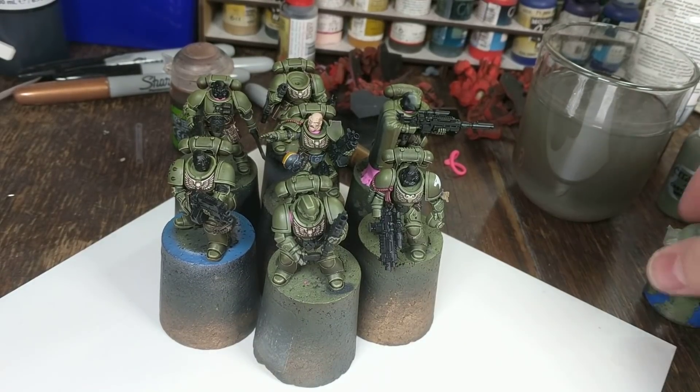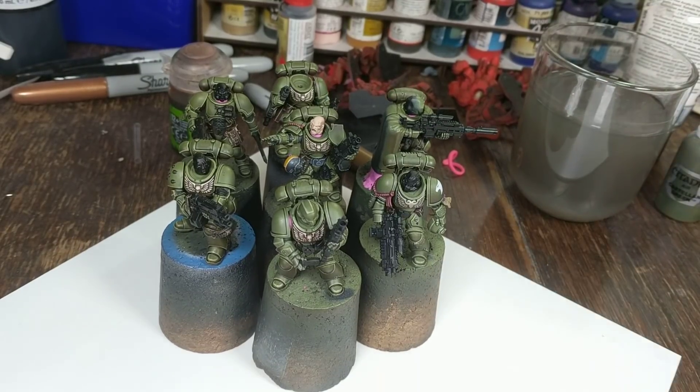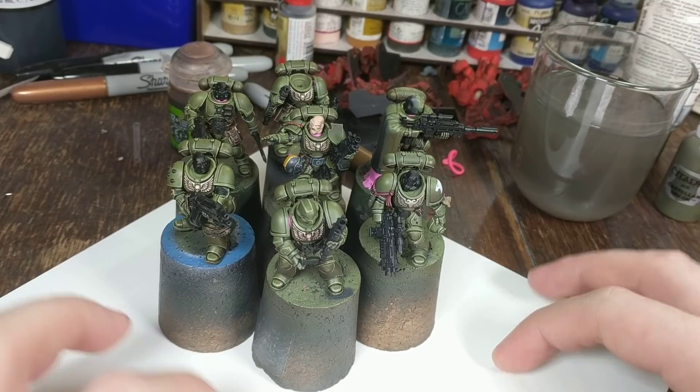Hello, welcome to Wednesday. As always, knocking things over. I don't have enough space on my painting table, which is always the case, because if I did have enough space I'd fill it with more stuff. I'm not very tidy.